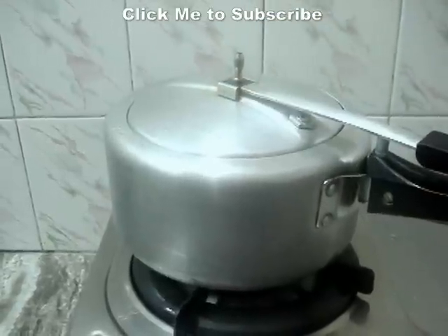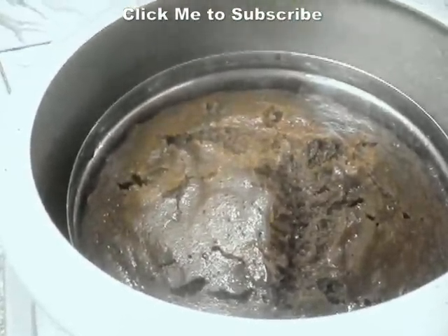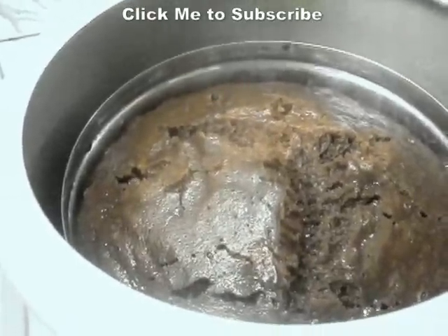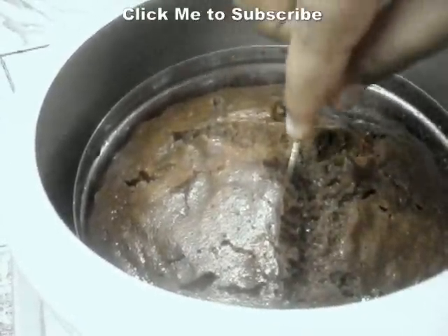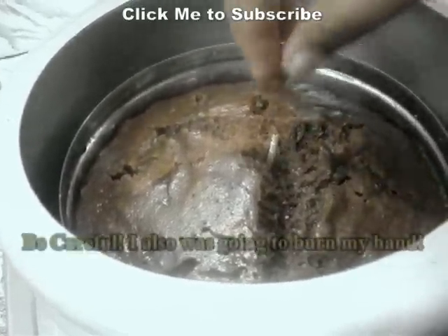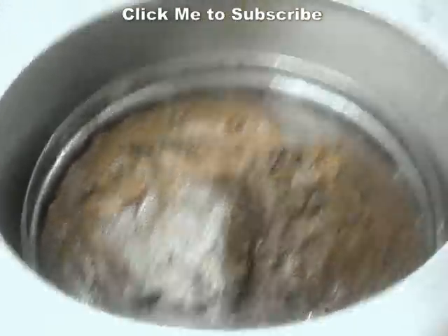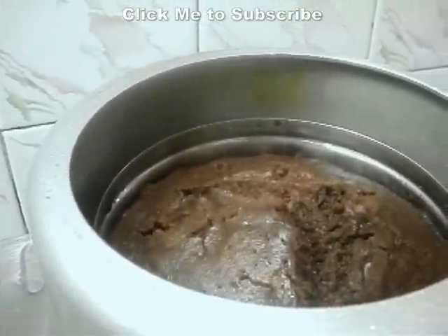Cover it and let it bake for about 18 to 20 minutes. After about 19 minutes, we have just switched off the flame and I am going to open the cooker and check the cake. Oh my, how much it has risen! Let's check it with a toothpick. It came out clear, so the cake has been baked perfectly.